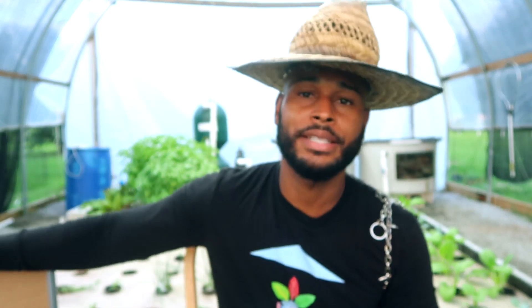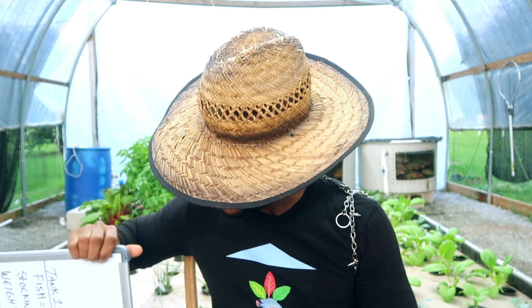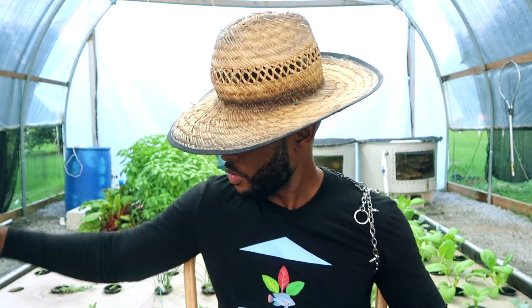We're going to bring out the Aquaponics Guy whiteboard to break this down. What you need to understand is that when you set up your aquaponics system initially, you're going to have to wait a certain period for your fish to develop to a certain age and size so they can consume enough feed to support your plant production area. There are ways to cut it down, but if you're doing it standard there's going to be some wait. Let's give an example of that wait time.